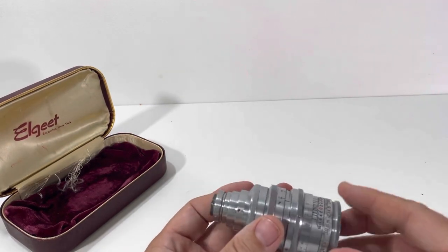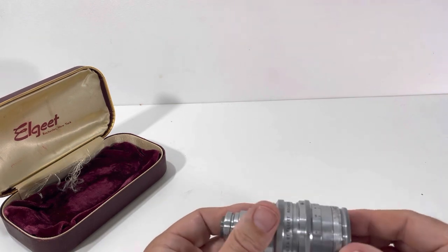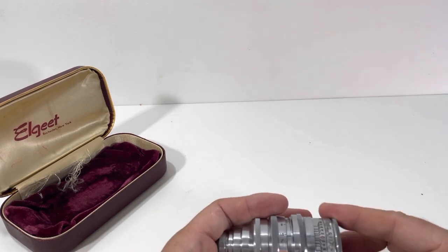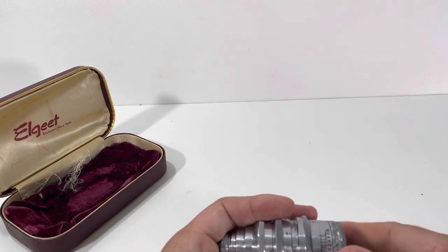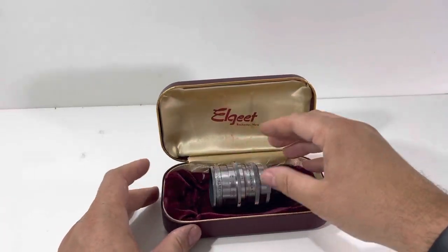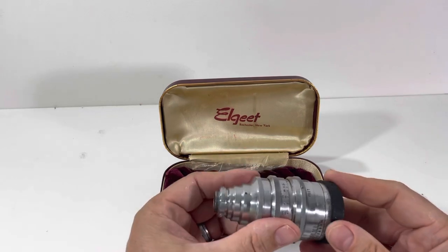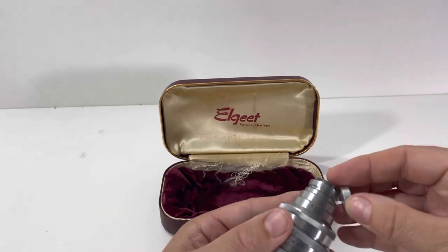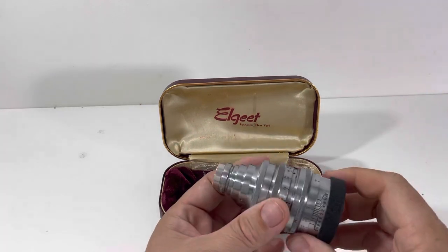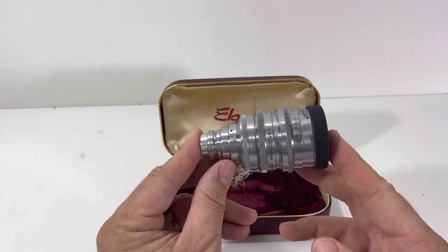We'll put it up for parts — caps on it, everything tightened down. Starting at ten dollars in our store plus ten dollars shipping. It comes with the case right there, so it goes right in the case. Go ahead and bid on it. Thanks for watching, guys — this is Block Party and this is the Elgate cinema lens. Cheers.